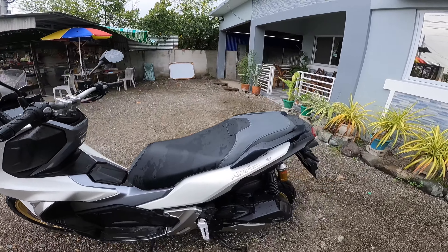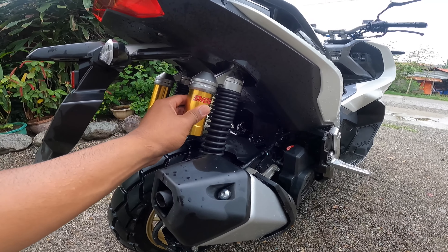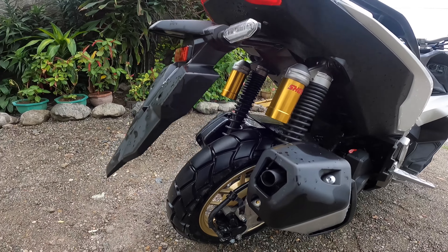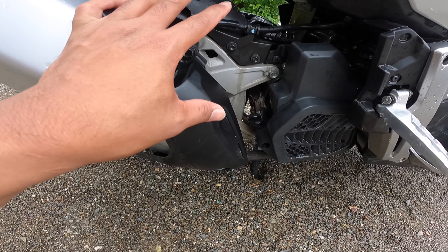It has 150cc. It has twin Showa rear shocks here — very good quality, Showa. And this is liquid cooled na po siya.